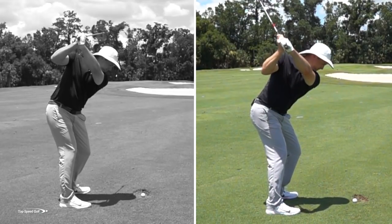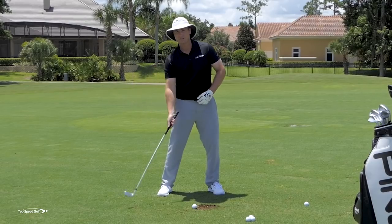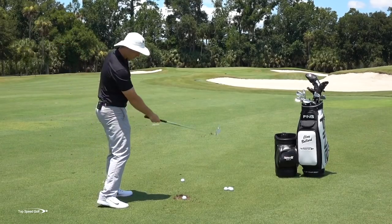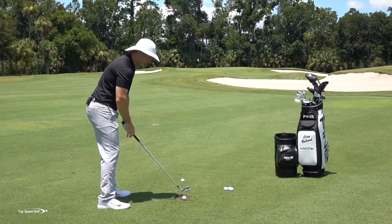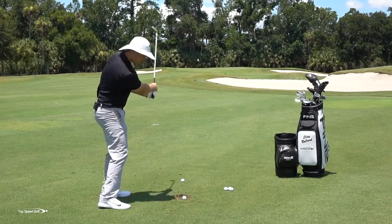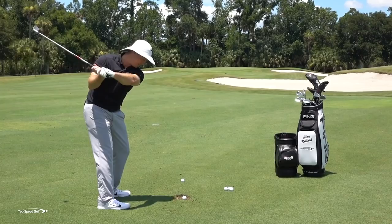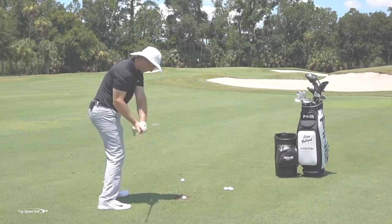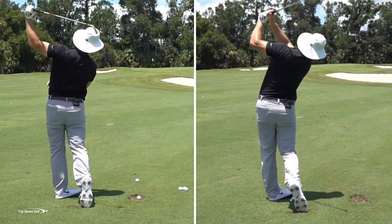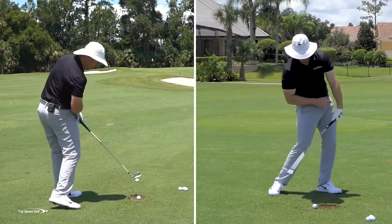What you're naturally going to do if you start down steep is stand up and flip. All of these things tie into each other. I want to feel like that club is shallowed out and it feels like I'm swinging out to the right. If I pause myself halfway down, body square, I want to feel like I'm in a position where I could swing this way. That club would be really shallow, coming from the inside. The only thing that squares that up is as my body rotates through — that brings that club through and allows it to whip on through.